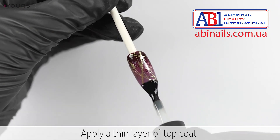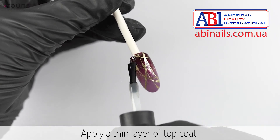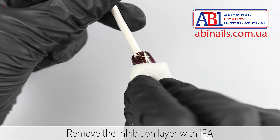Apply top coat and cure the top coat in your LED lamp. Remove the inhibition layer with IPA. And that's it!